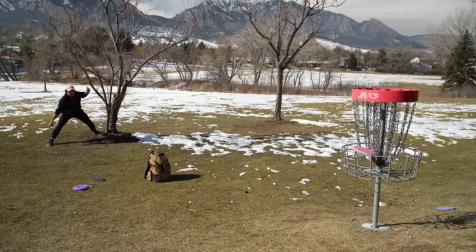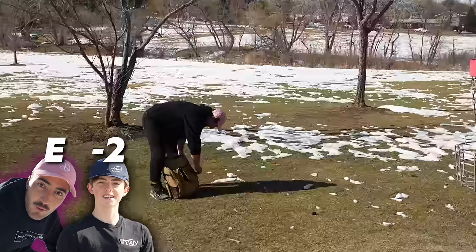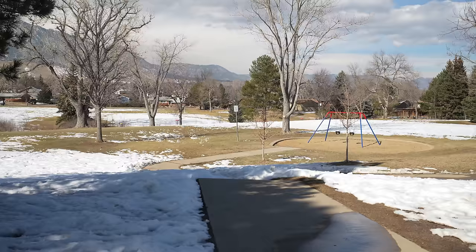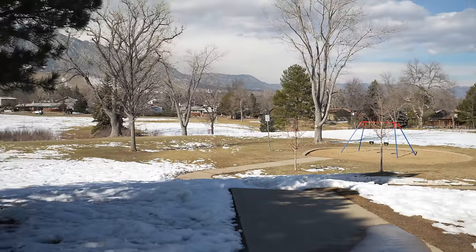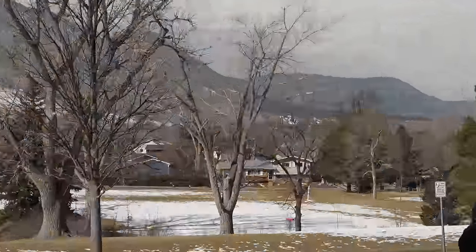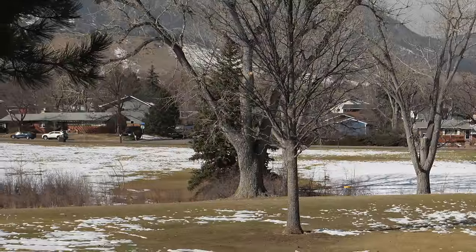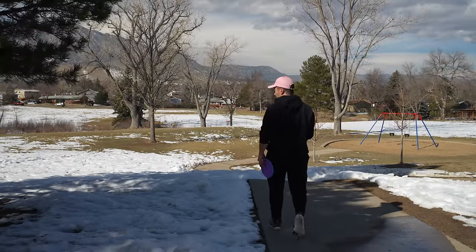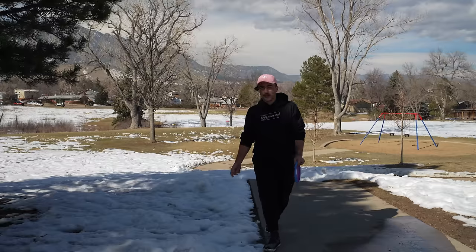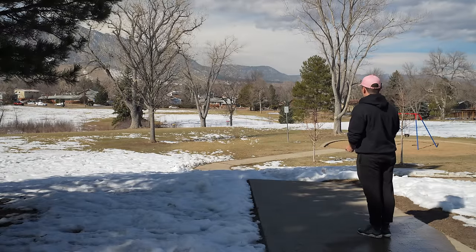Bogey from 10 feet. Are you missing on purpose? Man, I so wish I could say I was missing on purpose. The yellow. A little more speed control - that was way too much of both of those. Very nose-up hyzer. But it's fast, so it pushed there. I'm two back - not ideal. Got to put it close, and by close I don't mean 10 feet - I mean like two.